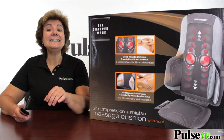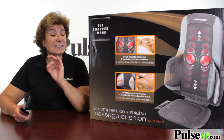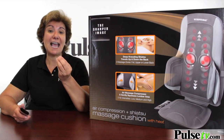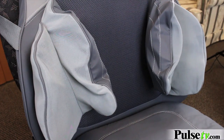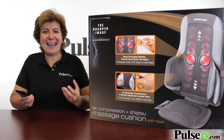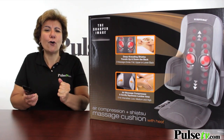Hey, it's Anissa and I've got an amazing deal on the Sharper Image Massage Cushion. This is a deluxe edition that features both an air compression massage and shiatsu. You can control everything from this remote. You can control the intensity of the air compression. The air compression goes right into your lumbar, and the lumbar is where our backs seem to really get the most tired and achy — so that's why I really like this. It squeezes it and it feels so good.